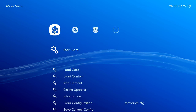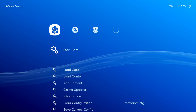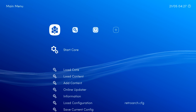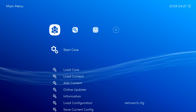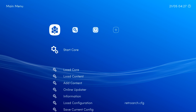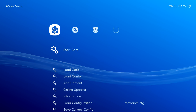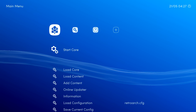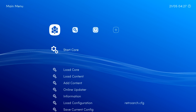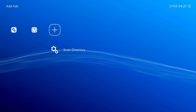There it is - Lakka running from a USB stick. Nothing is installed on a hard drive; it's all running from an 8 gigabyte USB 2.0 stick. You can install ROMs over the network from another computer, but I'm using a USB 3.0 64GB ultra stick with all my ROMs already loaded. I have my PS3 controller connected with the sync cable - press the button, make sure the lights are flashing, plug it in, and now I'm using the PS3 controller in the menu.